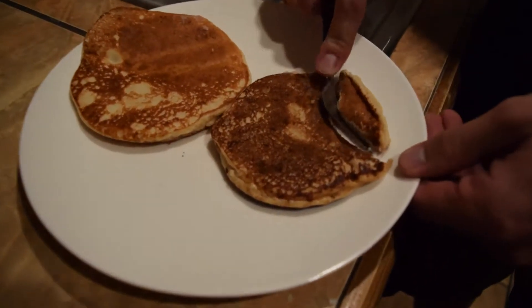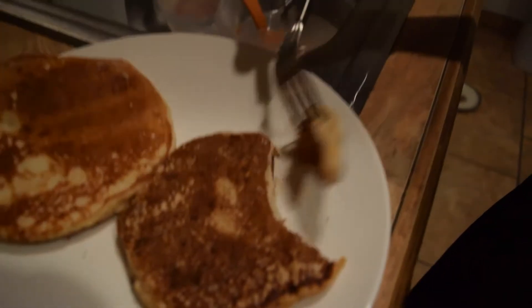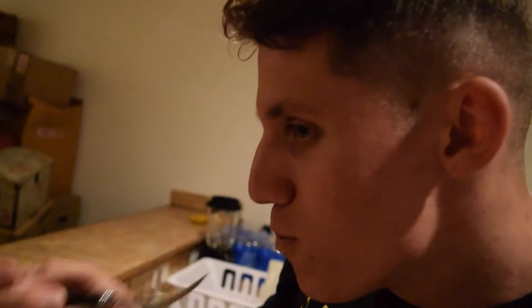Alright guys, the best way I can give you an honest review of this is eating it without the syrup. I love syrup, but I'm going to take my first bite without it just so I can give you guys an honest review without any other taste in there.